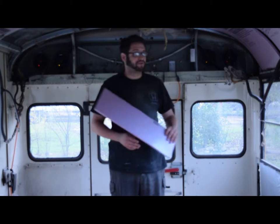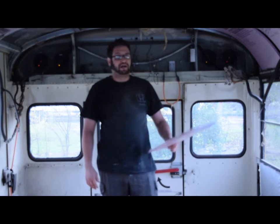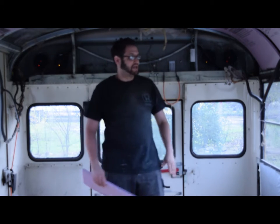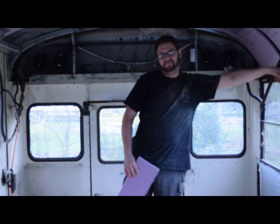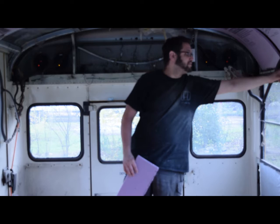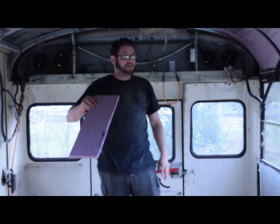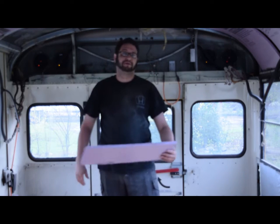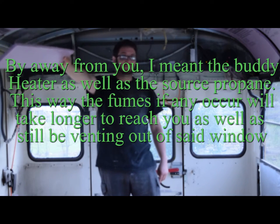I'm also going to do something with the windows because windows basically suck heat out. I'm going to take king-size pillow cases, stuff them with R13, sew or staple the top shut, punch some holes with eyelets, and put those eyelets into the old previous holes — doing that for all the windows. Except for maybe one that I'll leave open whenever I need to run my little buddy heater, because propane can kill you, and it's better to have proper ventilation.